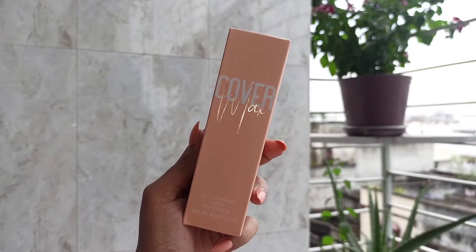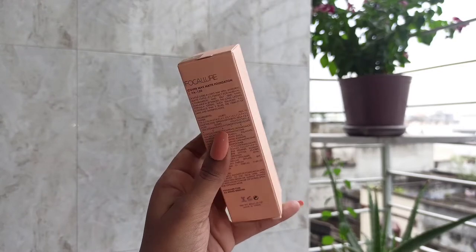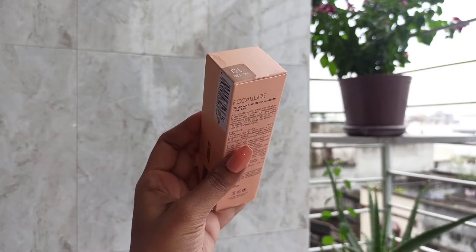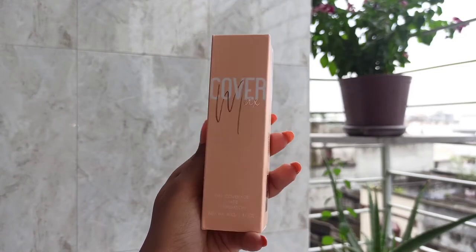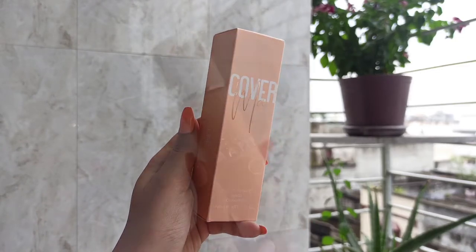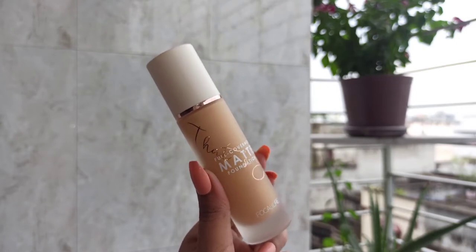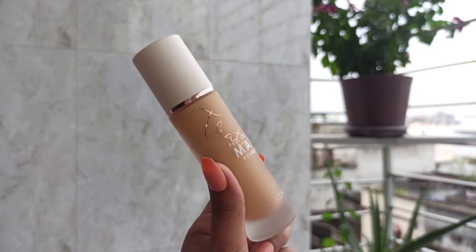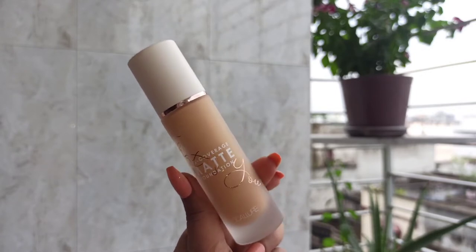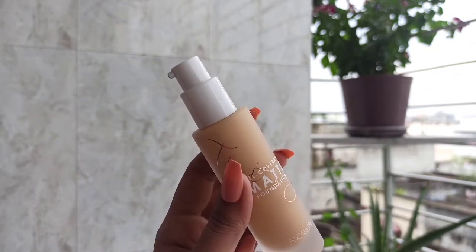This is the outer packaging of the Focalure That's You Full Coverage Foundation and I think it looks really beautiful. You get all the ingredient details and other information on the back part of the packaging and the shade name on top of the box. The packaging itself feels heavy and looks luxurious. The texture of the packaging is matte and that gives a very good grip. It also comes with a pump and the quality of the pump is really good.